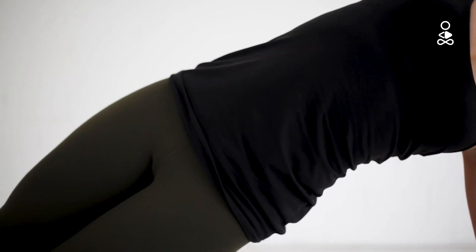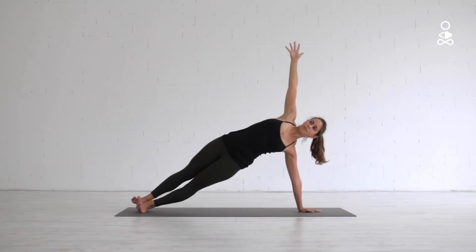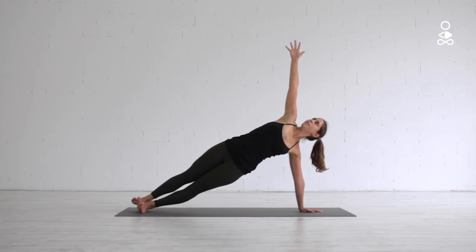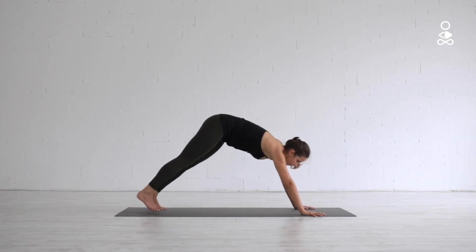Don't forget to keep reaching your hips up high. Keep a solid posture and if it feels comfortable for your neck, turn your head to look towards your right fingertips. If you can, stay here for five deep breaths. Then slowly lower your right arm back down and rotate the body back towards a downward dog.